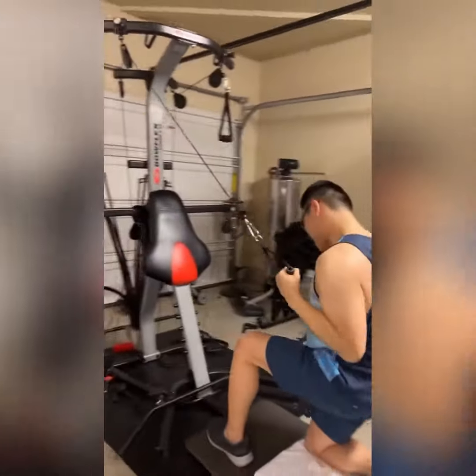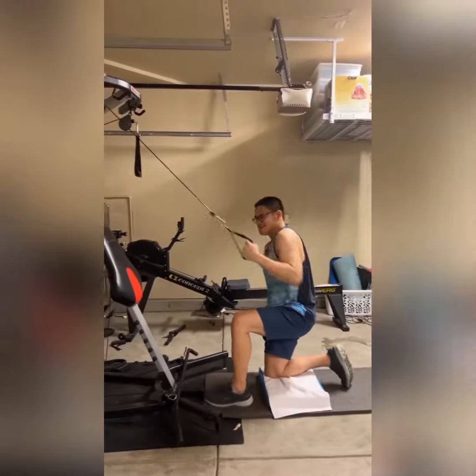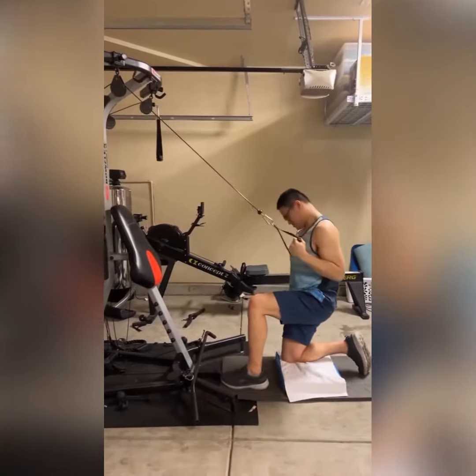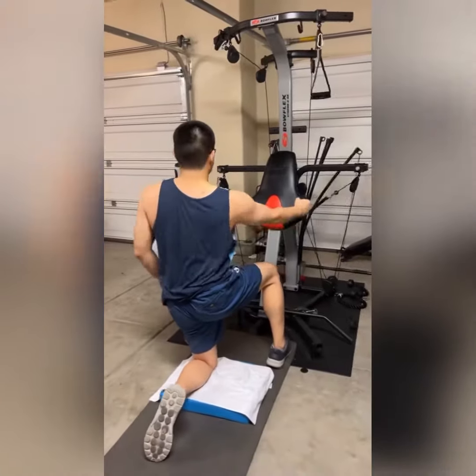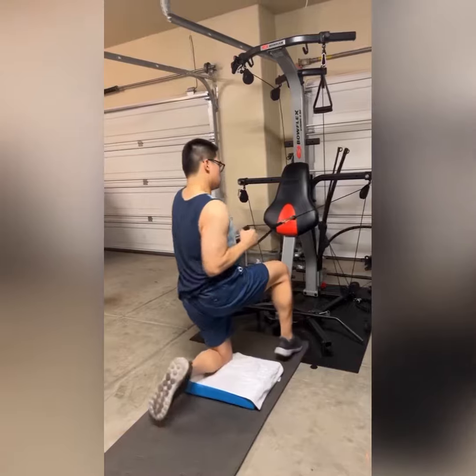Here's a clip of single arm back exercises using the balance pad to cushion and help support the knee. And then another form, a different positioning for the back.